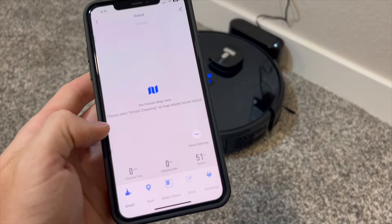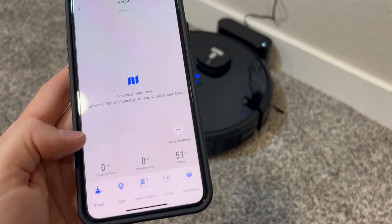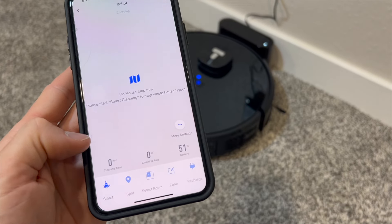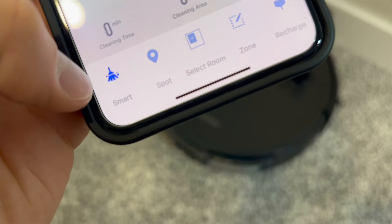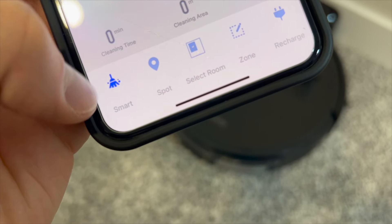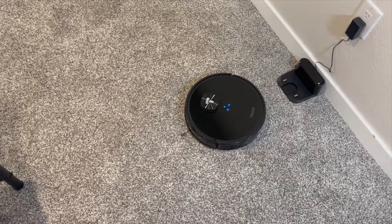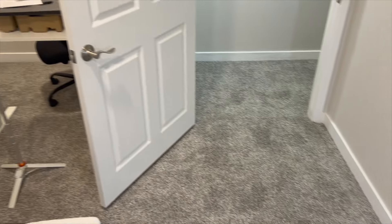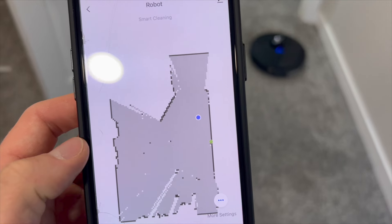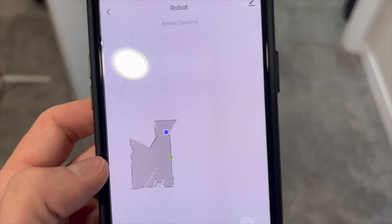Because this is our first time connecting it to the app, we're going to have to do a house map. Once we do a house map, it will unlock all of the other features. For now, all we have is the house mapping button and the battery percentage. Now that the vacuum is charged, let's click on this button and start mapping. It's going to show you the map in real time — we're starting with mapping out my office. Using that 360 LiDAR navigation, you'll notice that it already mapped the entire office without even having to go all the way around it.